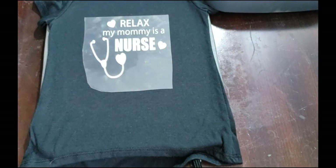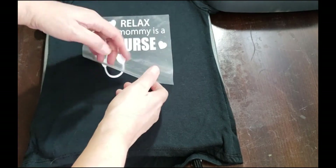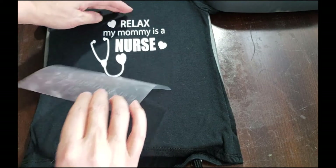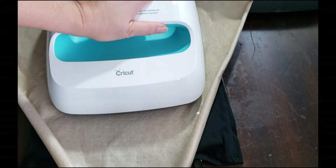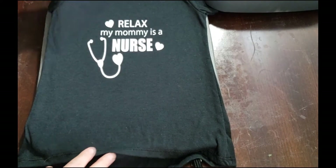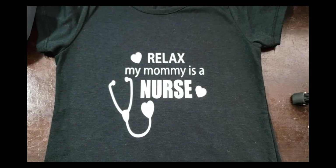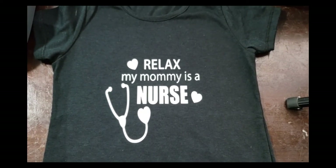We'll remove our Teflon sheet and pull up the design. There's a little bit here that's not sticking completely, so we'll put the Teflon sheet back down and push again for about five to seven seconds — that'll usually seal it right in. And there it is — 'Relax, my mommy is a nurse.' Just perfect! Thanks a lot for watching, this is Anna from All DIY Crafts. I hope you enjoyed this — please hit Like and Subscribe and we'll be back with more projects.